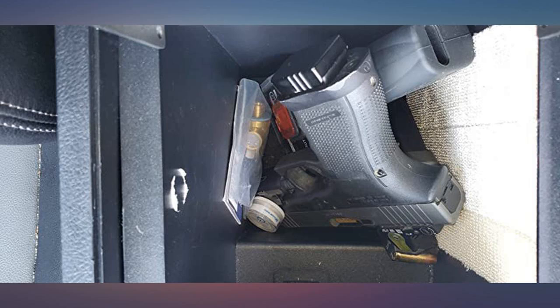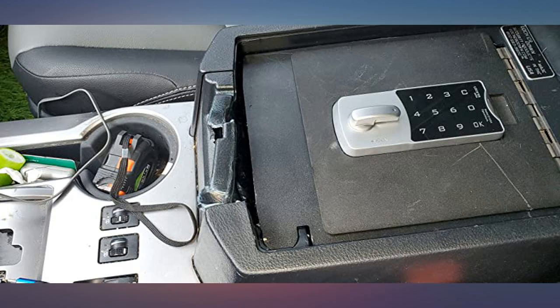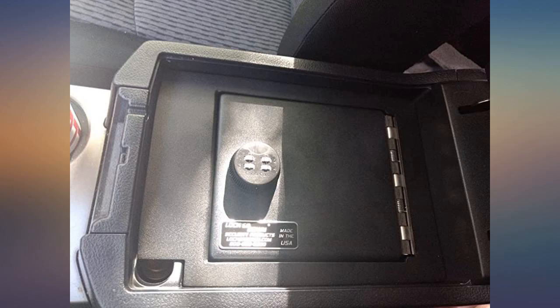Just don't put anything other than quarters in the change holder. If you drop anything in that hole you will have to pull the box out to get it. You also still have enough clearance with the lock to use the CD holder in the back of the armrest.